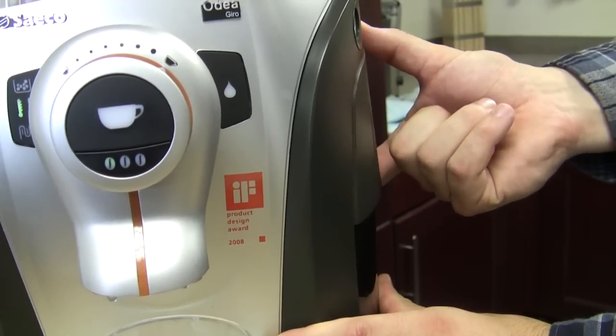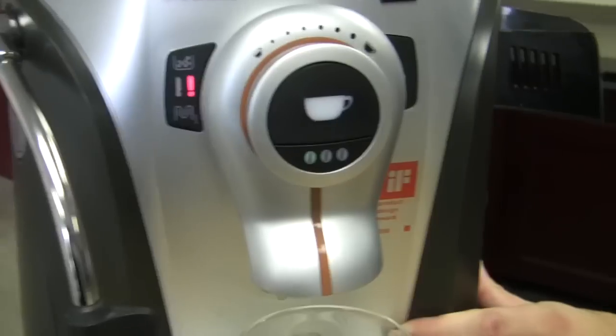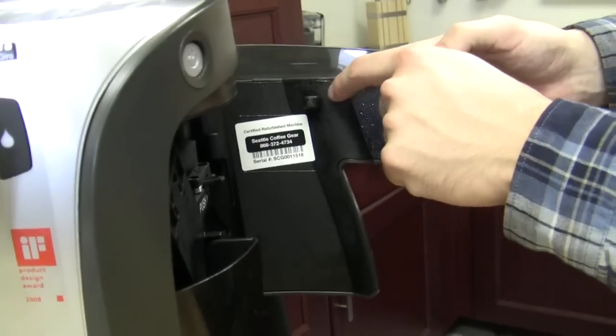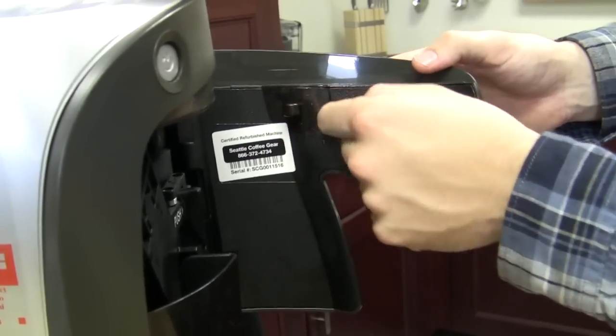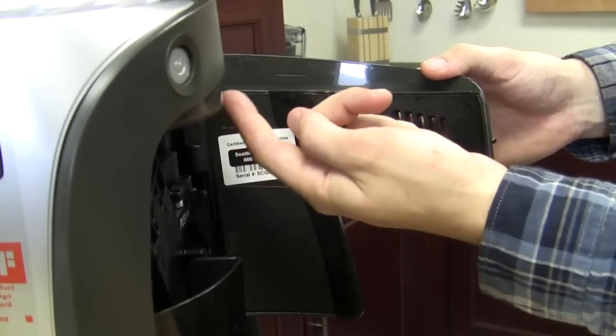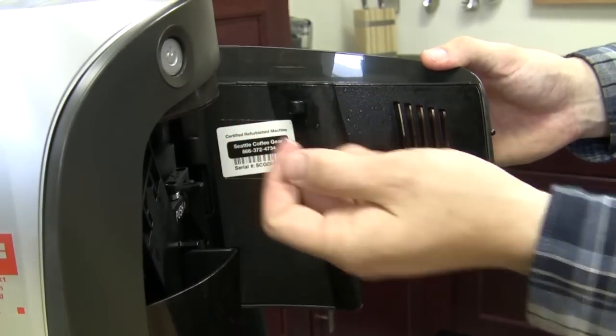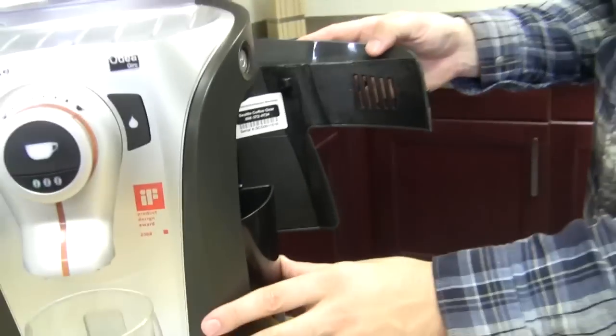There's also a magnet on your door — if your door is open you will get that alarm. The magnet is sitting right here in this little plastic piece sticking out from the door. That's a magnet sitting in the door that gets picked up by a sensor right up here above the brew unit chamber. So that's the fourth alarm.